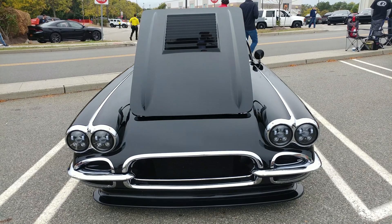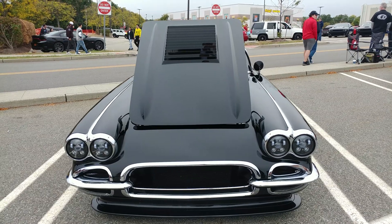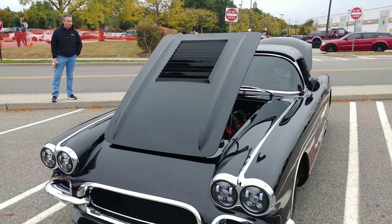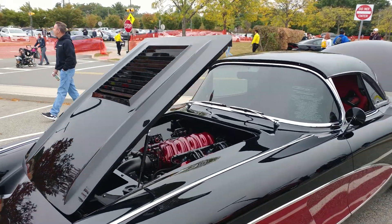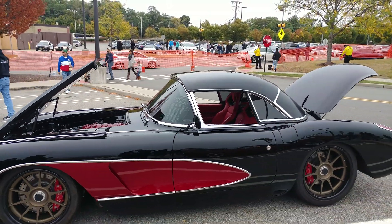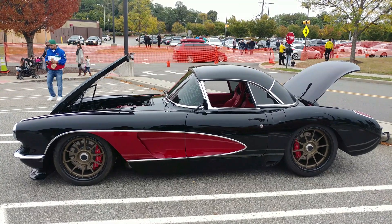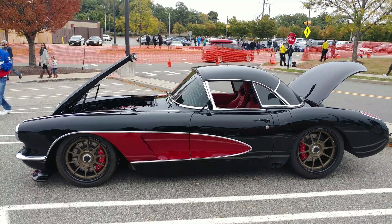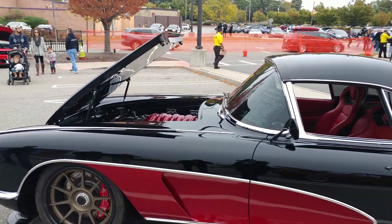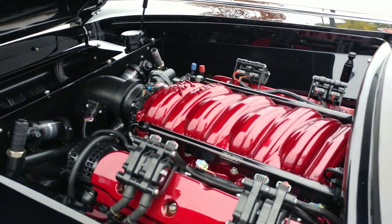1960 black Chevy Corvette — wait, custom Corvette. Even look at those headlights, LED lighting. Whoa, that's an LS7 engine upgrade, and it has ruby red. The interior is ruby red too, and he painted the top of the engine ruby red. Amazing, right?